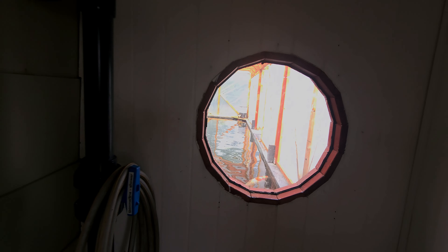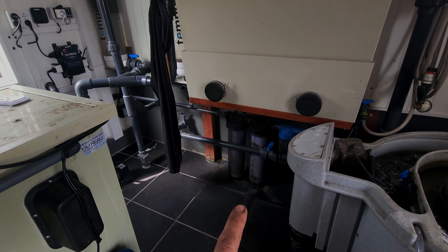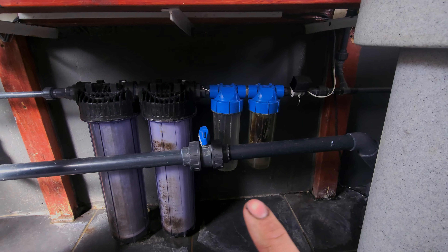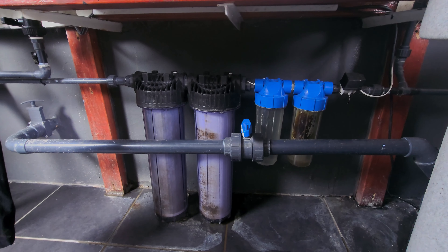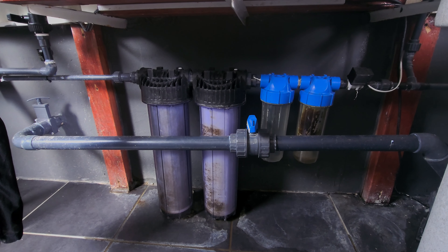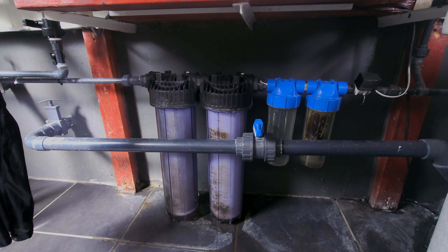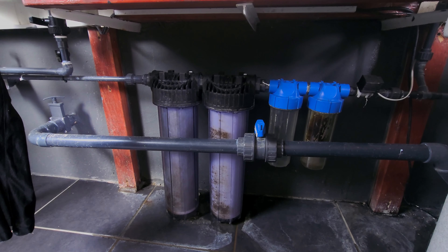Everything is running perfect. I changed my pre-filters yesterday as well. I ran out of the small filters so I made a small filter for the first one, nothing in the second one, then we have some zeolite and some active carbon. Zeolite is actually quite effective at removing metals and that stuff — it's actually better than the bone jar. The bone jar is a different story; it's not as effective as people think, but I'm not going to go into that rabbit hole.